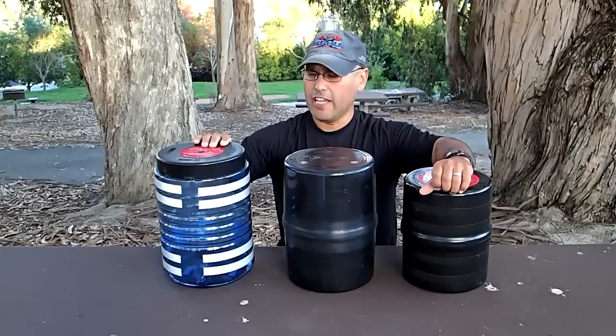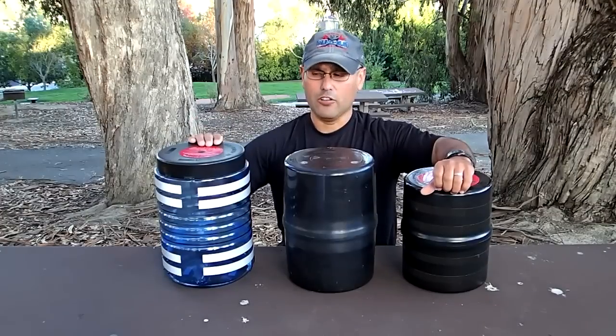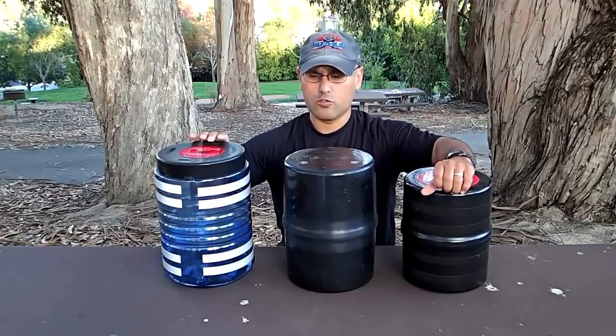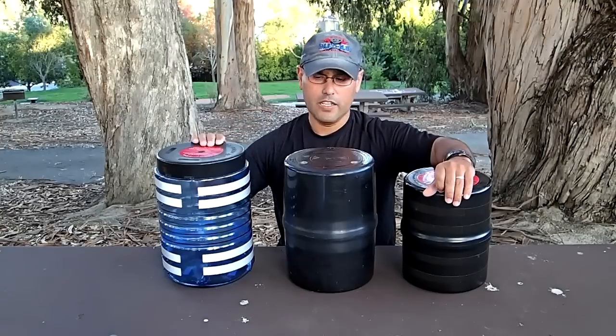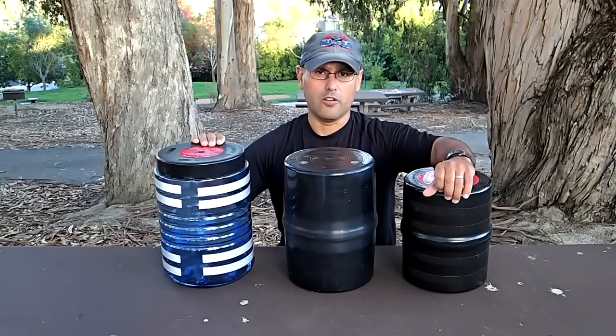This first one is the Bear Vault — this is the bigger one. They have the 450; this is the 500. It's made out of polycarbonate housing. They say it's 8.7 inches in diameter and 12.7 inches in height. The website says it's 2.9 pounds, but I actually weighed it and it came out to 2.7 on my scale.